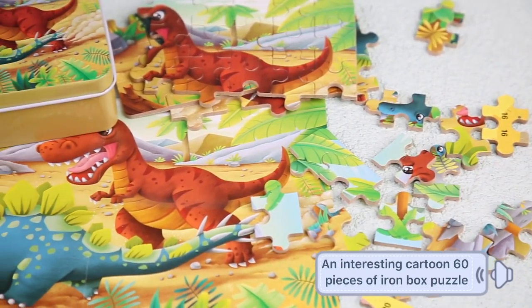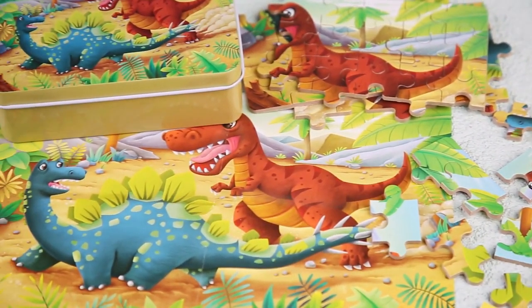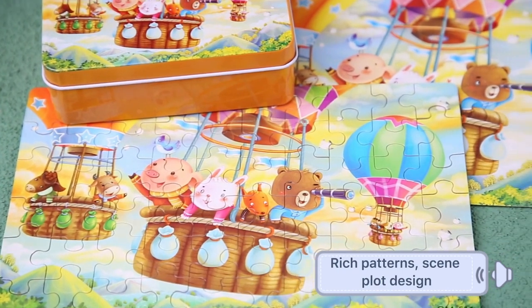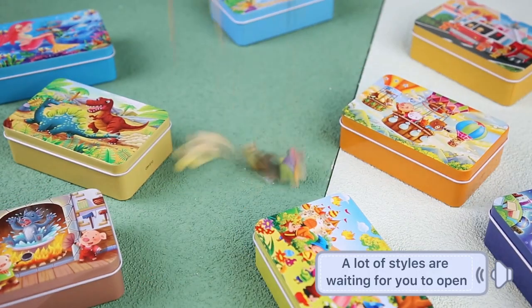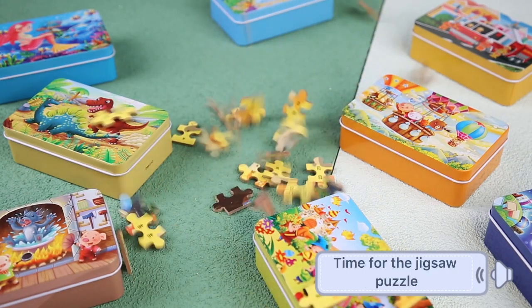An interesting cartoon 60-piece iron box puzzle with rich patterns and thin plot design. A lot of cells are waiting for you to open. Time for the jigsaw puzzle.